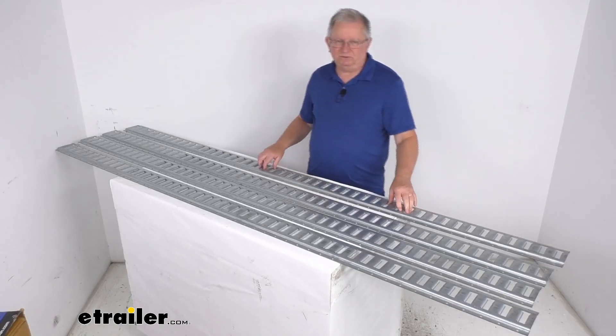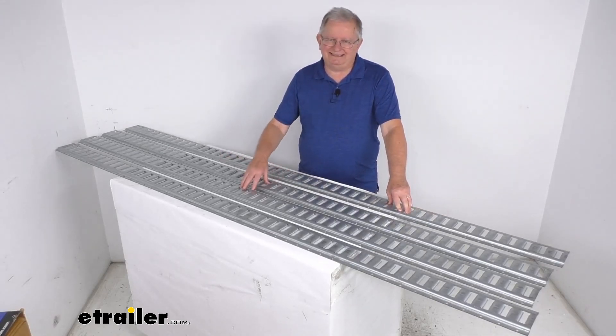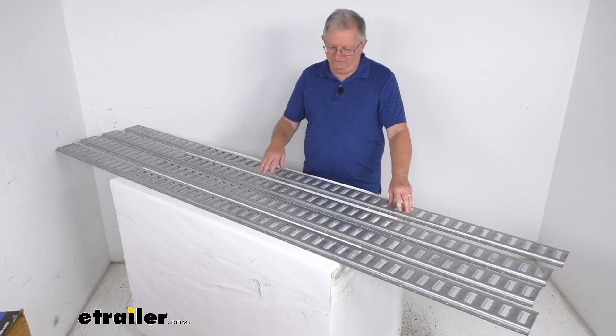That should do it for the review on the eTrailer 8-foot-long galvanized steel horizontal e-track for a quantity of 4.